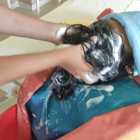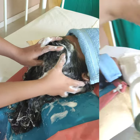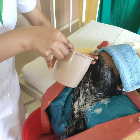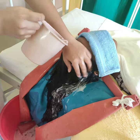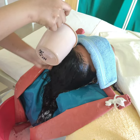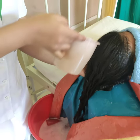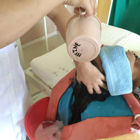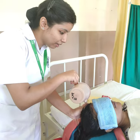Rinse and massage the scalp thoroughly. Pour water and repeat washing and rinsing until the hair is clean.